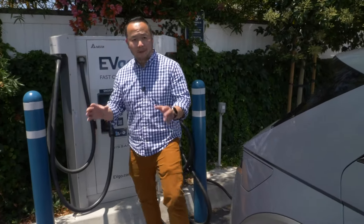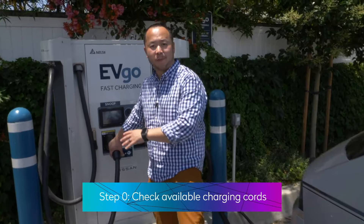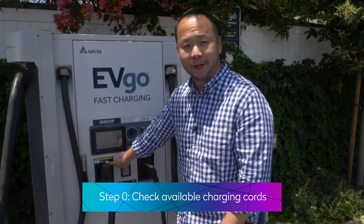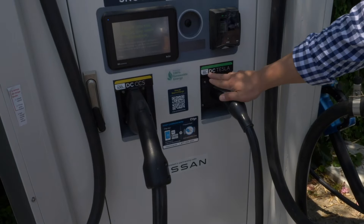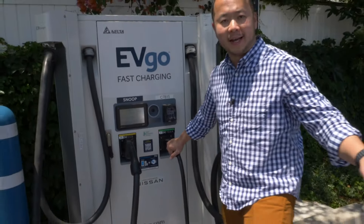So we've arrived at our public charging station and the first thing to do is check the available charging ports. We have a 100 kilowatt DC CCS and also a 50 kilowatt DC Tesla port. We're not going to be using the Tesla one because we've got the Hyundai Ioniq 5.